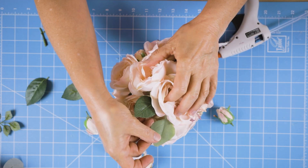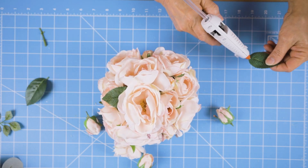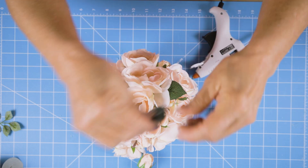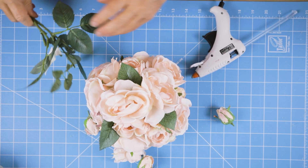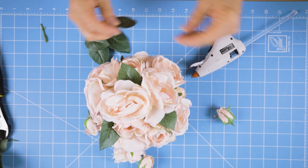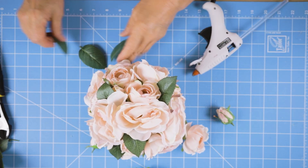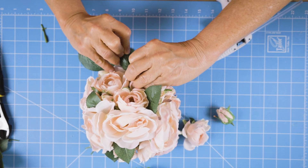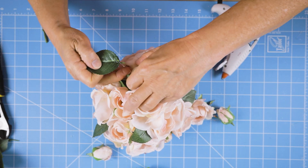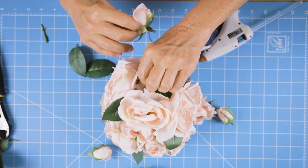If y'all have been following me, you know green's my favorite color. It's a hard decision, but I think I like the darker contrast. So I'm going to use the darker green to add a little bit of interest and break up some of that pink. Pink and green are so pretty together. So I'm just going to glue those in and kind of move them around. These are the greenery off the stems where I cut the little roses — just reusing more of that same floral, not wasting any of it.